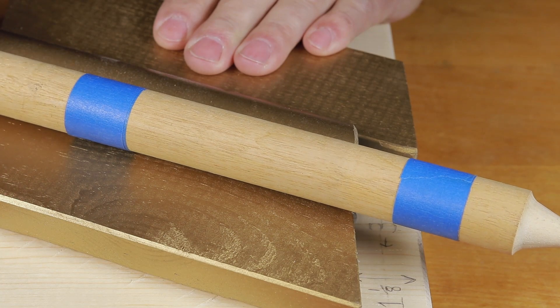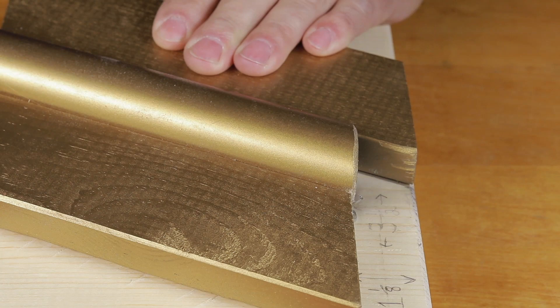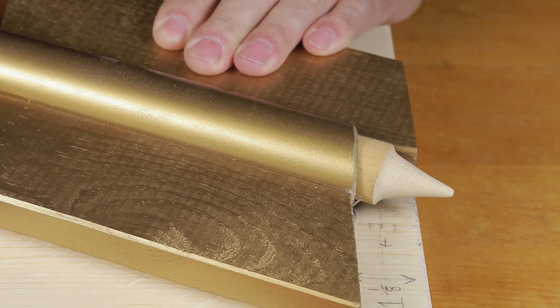I wrapped several pieces of tape around the dowel to improve the fit in the guide tool. If the fit is too loose in the guide tool, the router bit will chatter against the dowel. Turn it slowly and carefully.